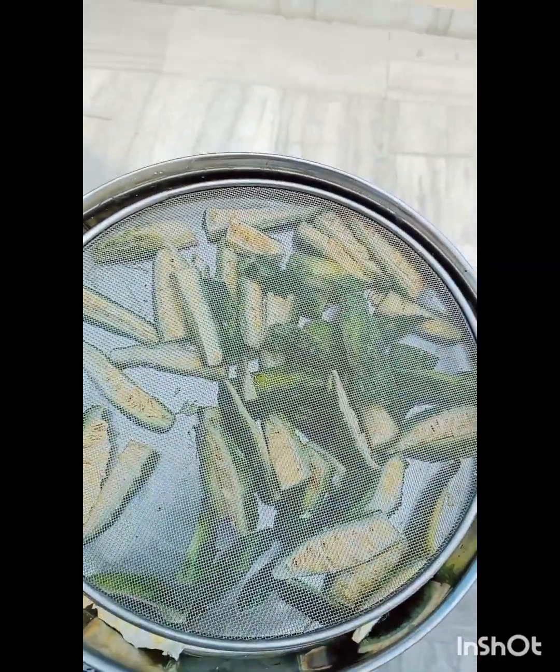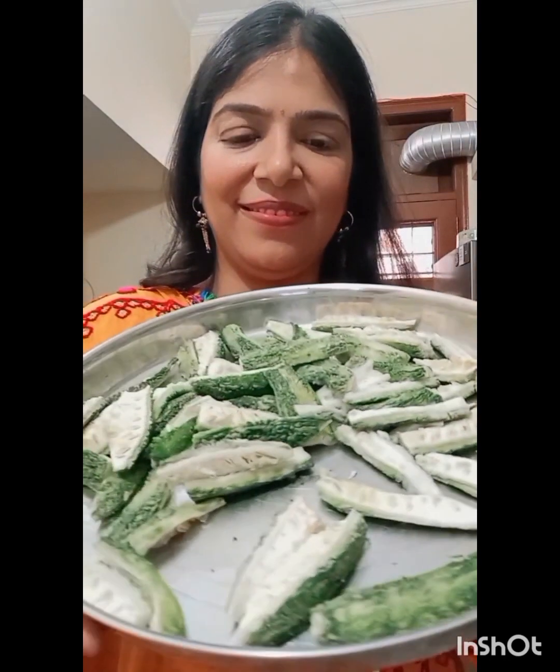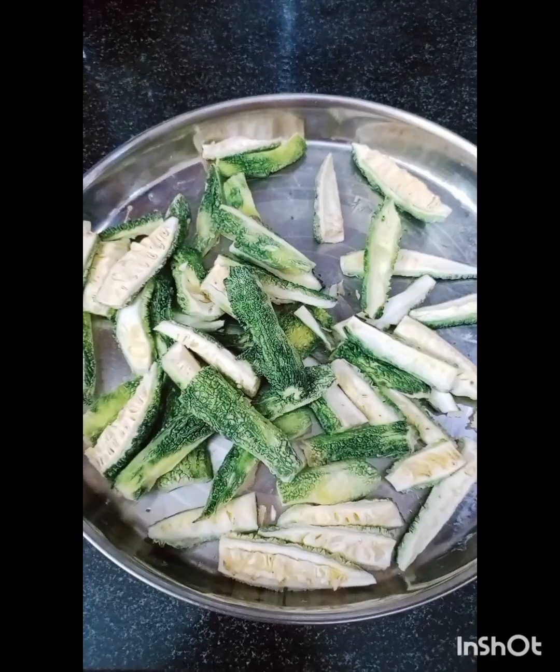First of all, wash the Karele well, cut it, and put it in water for 2-3 hours. After 2-3 hours, we have to keep it in the water to soak, as you can see in the video. Then we will start to make Karele.